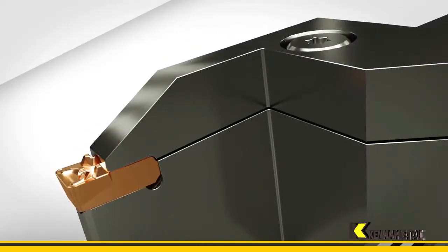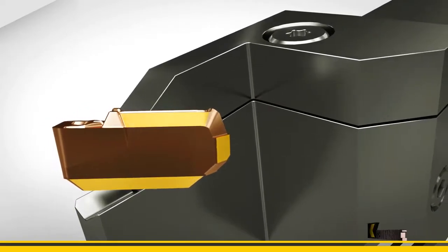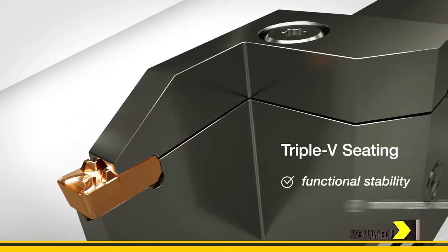Frans, tell us about the unique clamping system that they have. The Beyond has top and bottom V location surfaces as well as a V-back, which locates quite precisely, giving you a lot of support from the back of the insert.